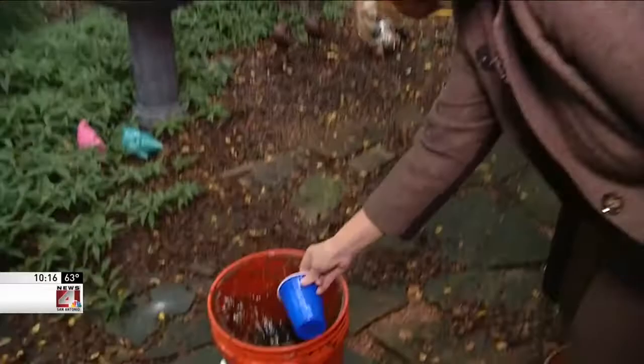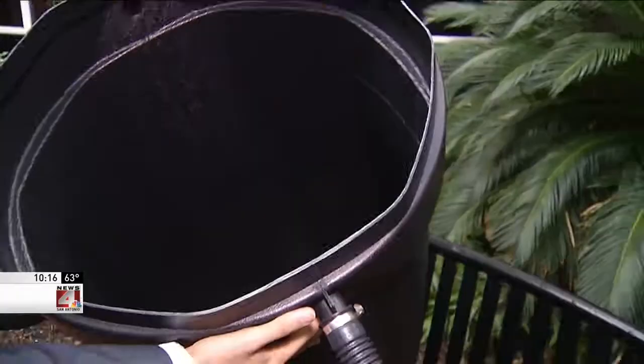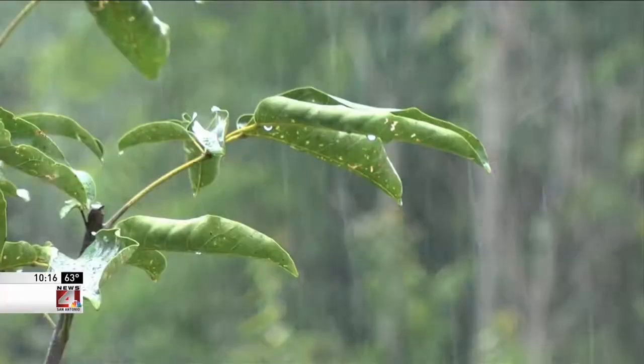This gets filled up really easily with the rainstorms. Ann now plans to replace her bucket in the backyard with a second rain barrel to conserve even more water. Michael Locklear, News 4, San Antonio.